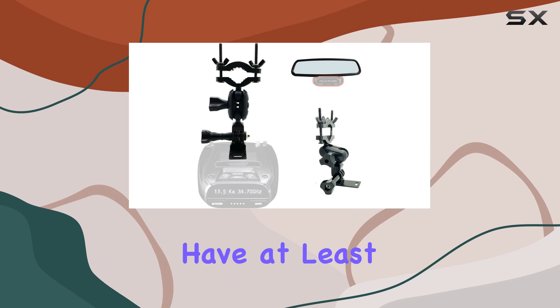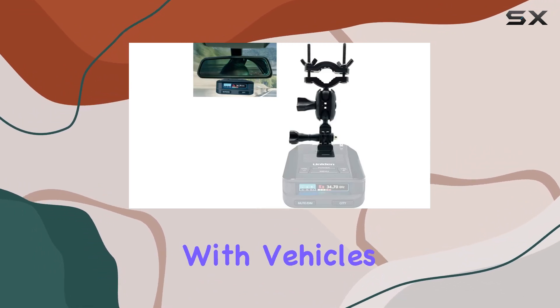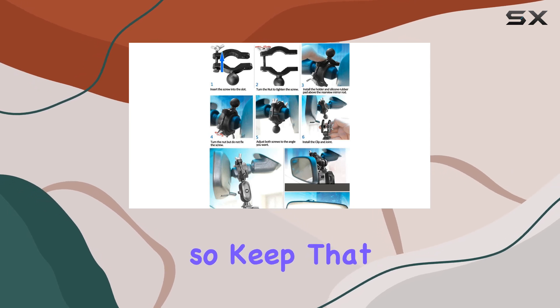First off, make sure you have at least one inch of stem space to install this mount. It's not compatible with vehicles like Corvettes or those with short stems, so keep that in mind.